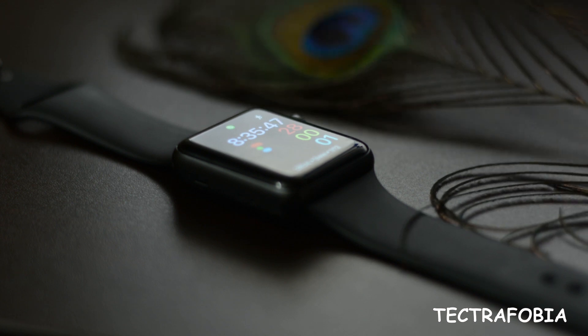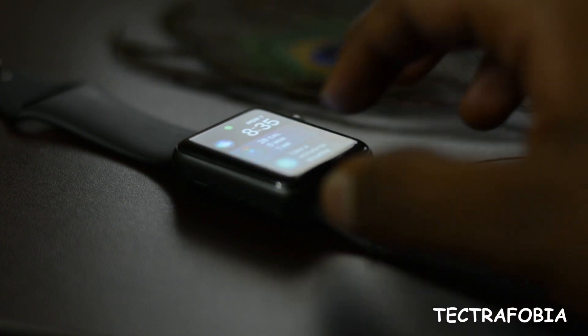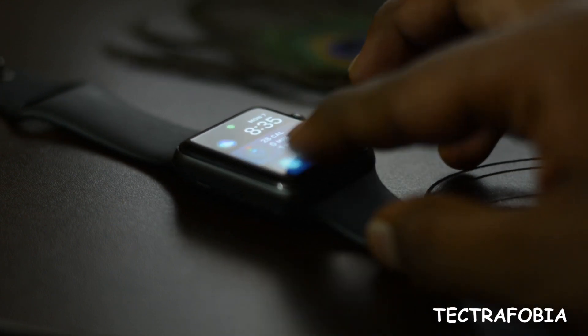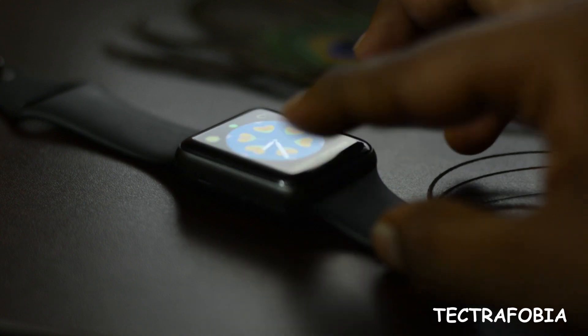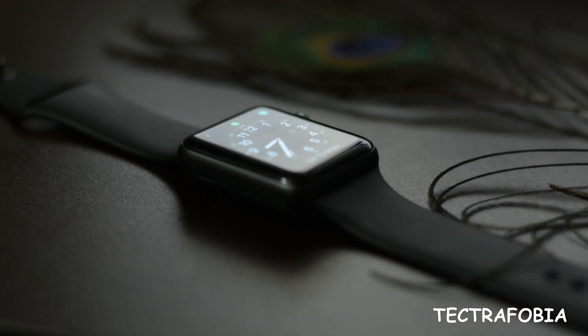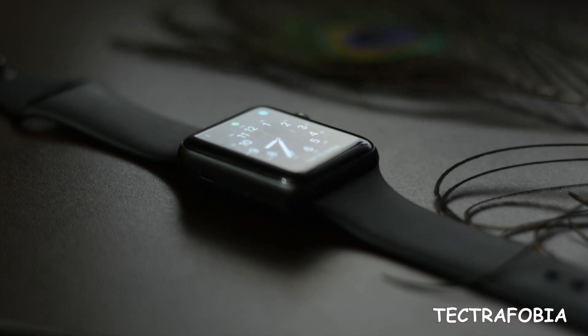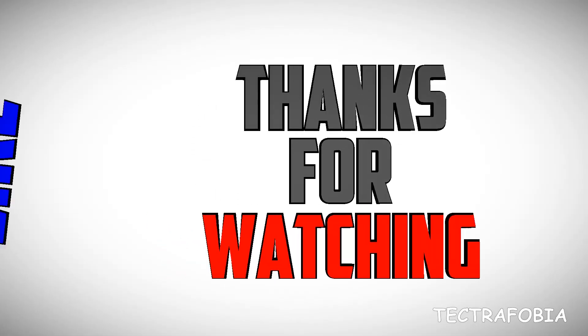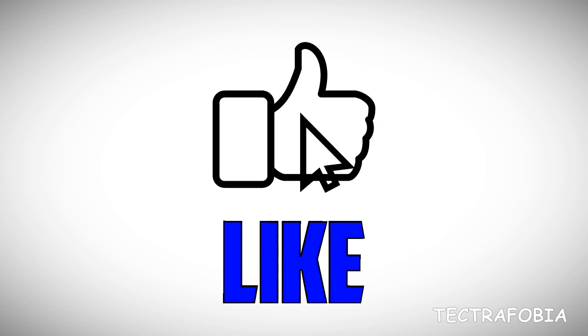For iPhone users, you can get a lot from this smartwatch. Long term — like 5-6 years — you can use the Apple Watch Series 3. It has the best in class features. If you like, comment, share, and subscribe.